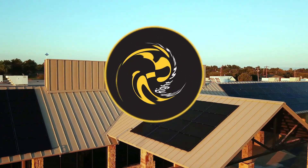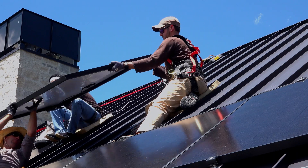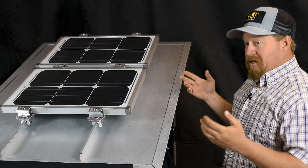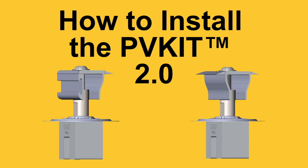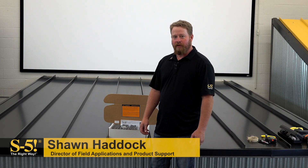Today on FAQ Fridays, we're going to be discussing how to install the PV Kit 2.0. Hi, I'm Sean Haddock with S5. Today we're going to be installing the S5 PV Kit 2.0.